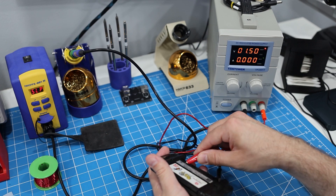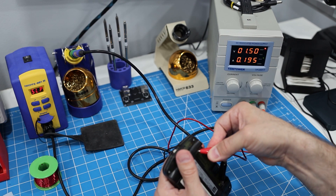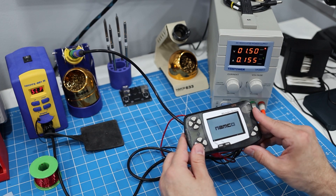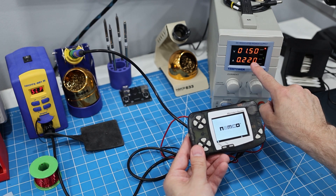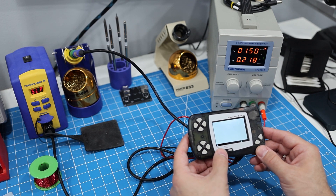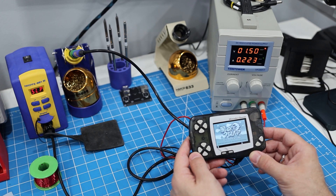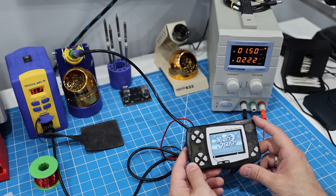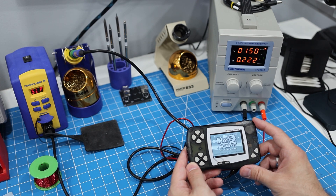Before we try out a game, let's turn it on and see what the power draw of the new screen is like. It looks like we're getting 160 milliamps on the low end, and over 220 when the brightness is all the way up. That's substantially higher. Some quick math tells me this screen will knock the WonderSwan's battery life down to about 10 to 15 hours, depending on the brightness level.